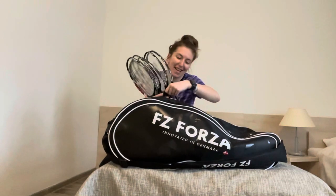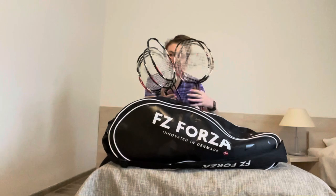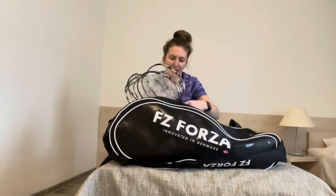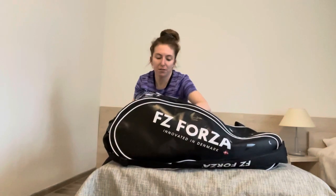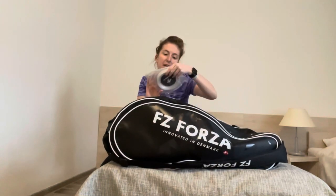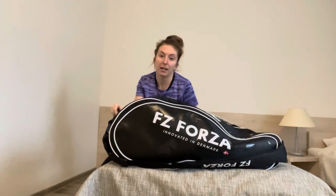Rackets — I use the FZ Power 976. The more I'm playing, the more rackets I need. So I have right now maybe nine or ten rackets, and that goes along nicely with my FZ 71 Duraball string. This is the string that I use. I'm very lucky to be sponsored by FZ Forza.